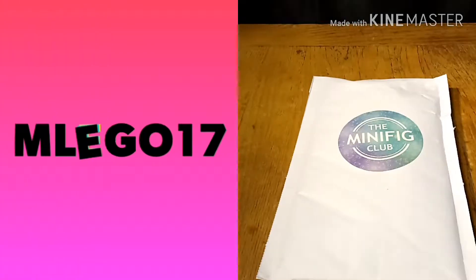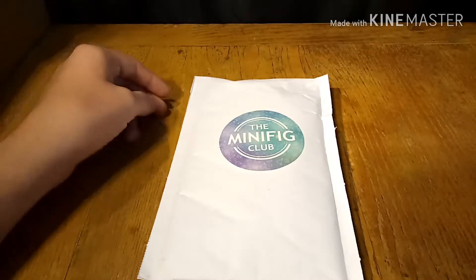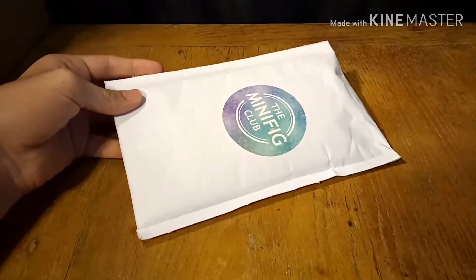It took a while to get here, but it's finally here. Hello, I'm Lego17 here, and today I'm going to be showing you what I got inside my minifig club for the month of August. So let's open it up and see what I got.